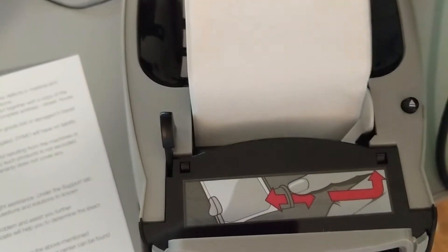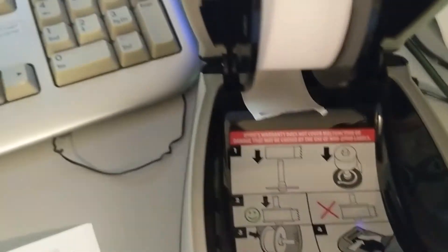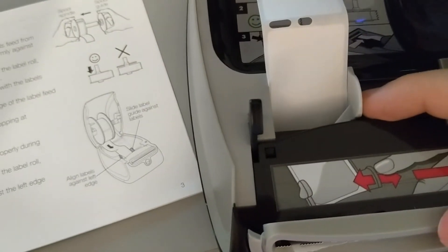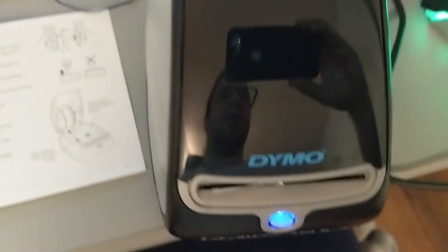Now I'm going to push this button to get the test paper out of there and pull it out. Then I'm going to pull the labels down, insert them into the front here, and move this guide bar over. Close the top, and we're ready to print.